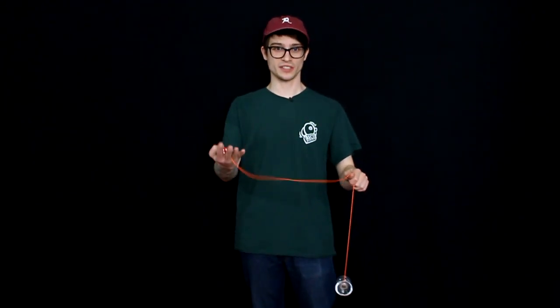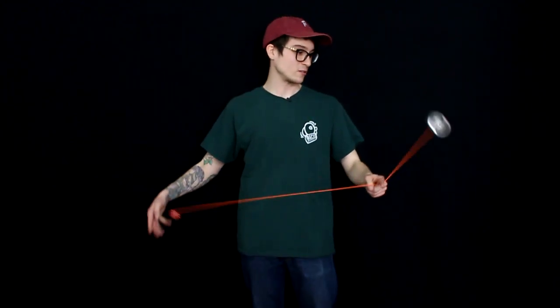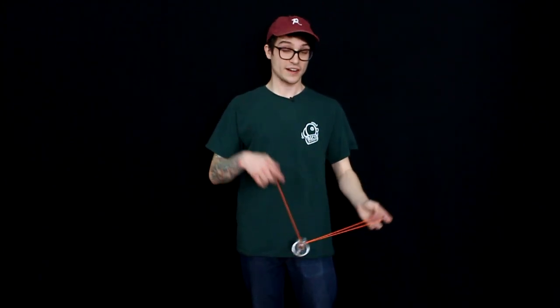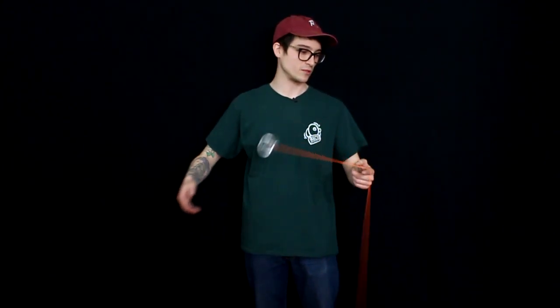Try not to move your non-throw hand too much other than the pinch, because if you're maneuvering it too far to the left or the right that's really going to mess with the momentum of your counterweight and affect where you're catching it. For the beginner version of windmill, just make sure you're trying to keep your non-throw hand as still as possible. Altogether, windmill looks like this.